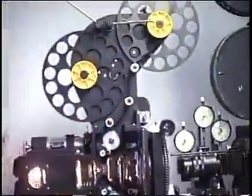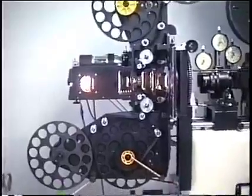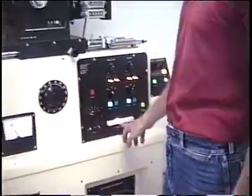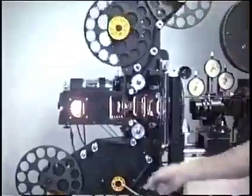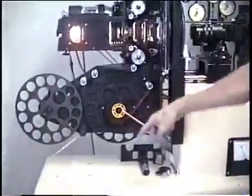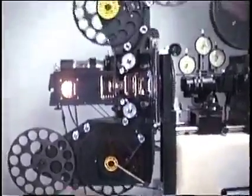Once you see that it's turning over smoothly by hand, put the projector on to forward and fire it over at slow speed. It's working fine. Speed it up to 10 and go continuously, just to make sure it's taken up and the film's not unraveling anywhere. Sounds nice and smooth.